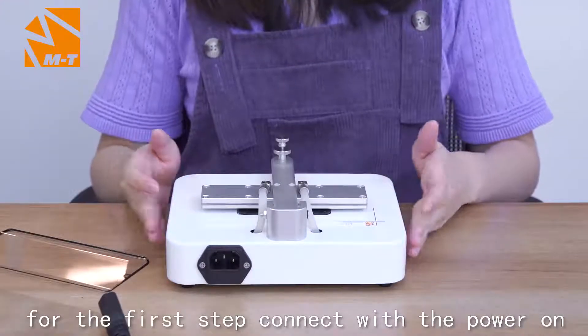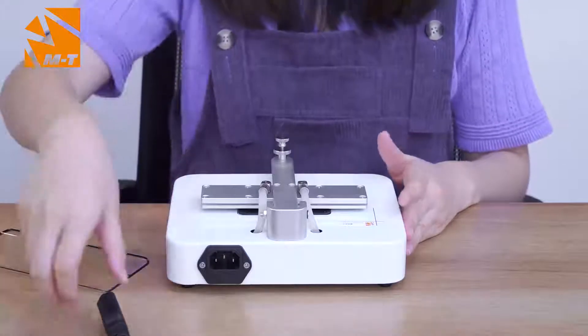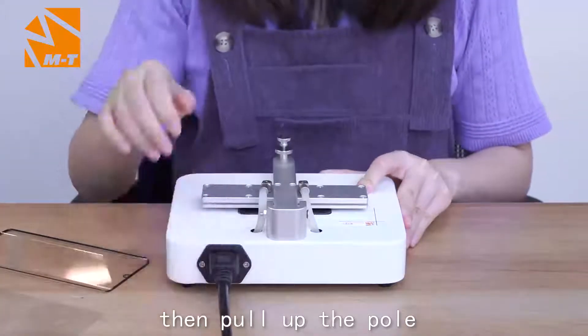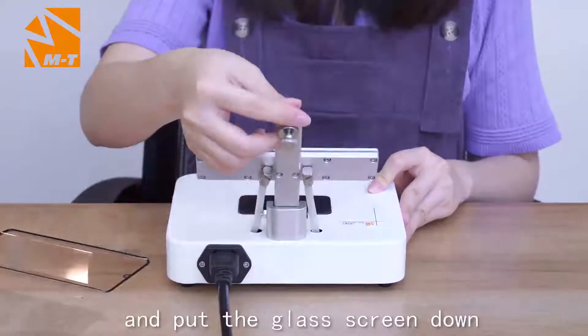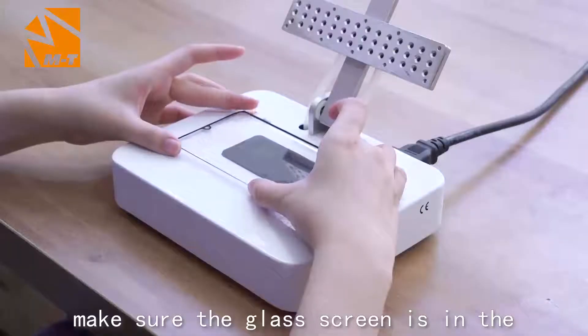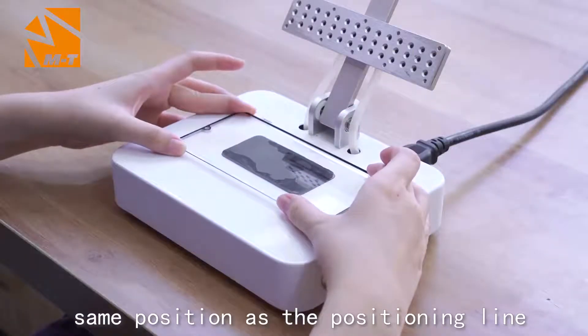For the first step, connect the power on. Then pull up the pole. And put the glass screen down, making sure the glass screen is in the same position as the positioning line.